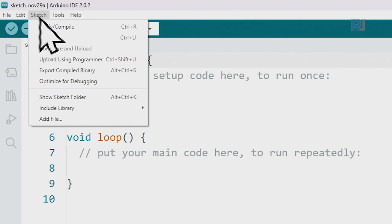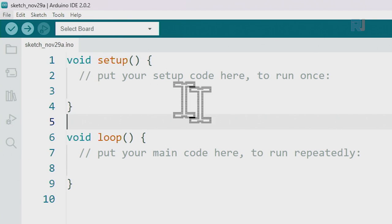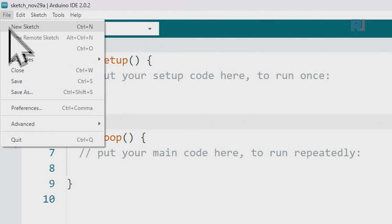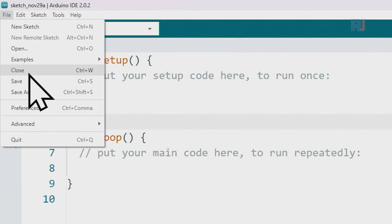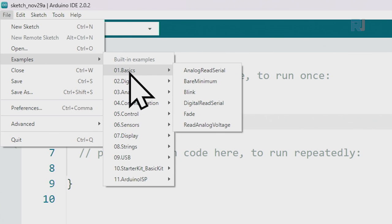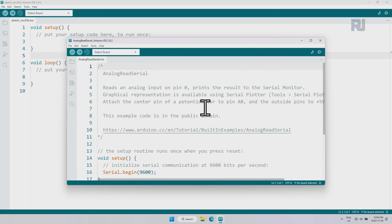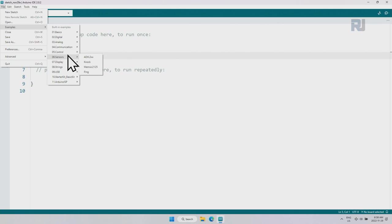We have File, Edit, Sketch, Tools, and Help as the main menus. Under File, you can create a new sketch. If you click Open, it gives you the option to go and open a saved project. Under Examples, we have a main category — you'll have more depending on what you install later. The first category is Basic. These are example sketches; clicking one will open it. There are hundreds of projects available.